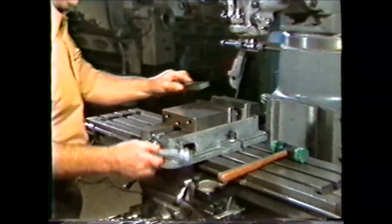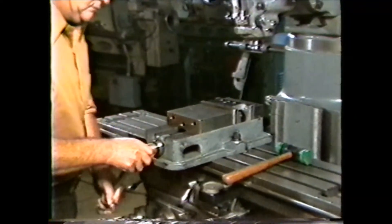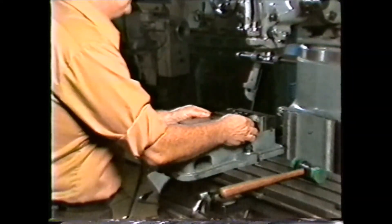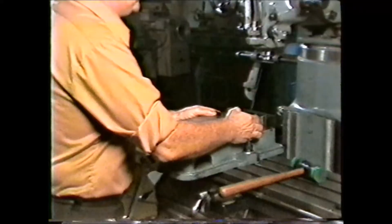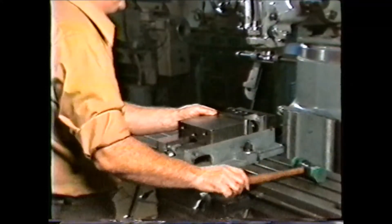Soft hammers such as plastic mallets or lead hammers are used for positioning work pieces on a machine or in a vise. The movable jaw on the vise will usually raise slightly when it is tightened, and a soft hammer will seat the work piece in the vise without marring the finish.